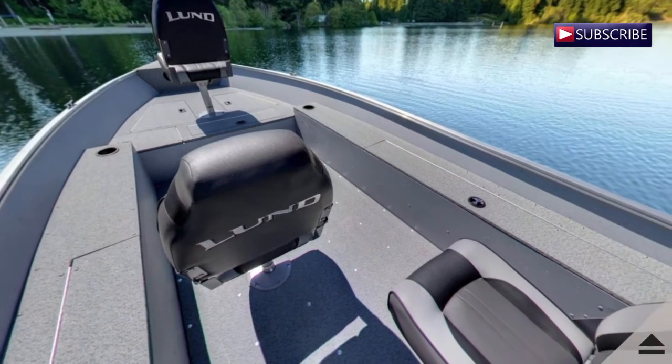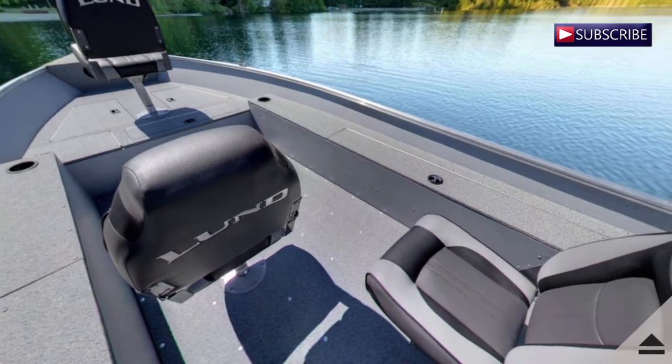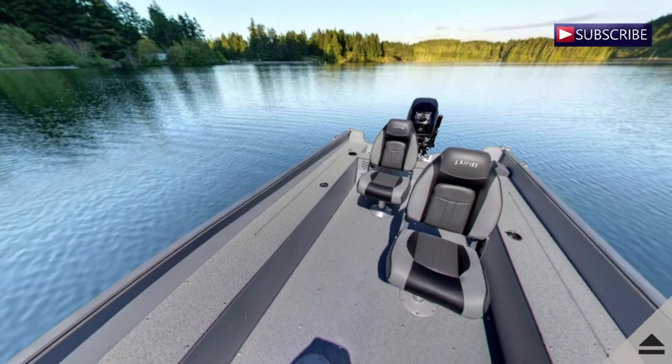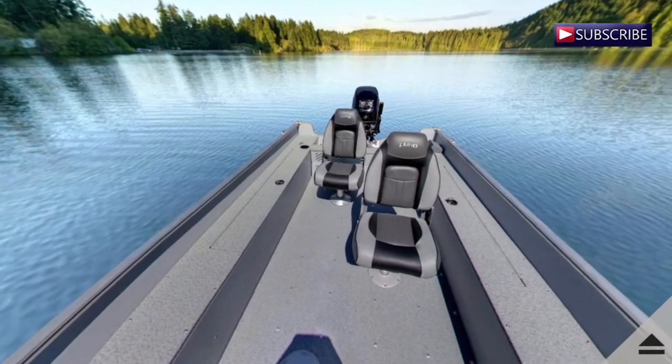Loaded with Lund quality and fishability, easy-to-run Rebel models are a great way to hit the water in style. The 1600 Rebel Tiller perfectly blends the fish-and-ski boat aspects of the family with the hardcore fishing boat features Lund aluminium boat owners expect.